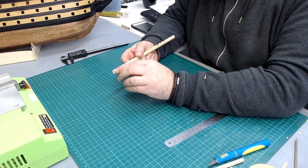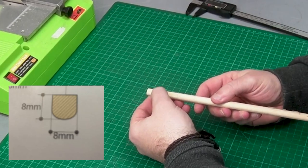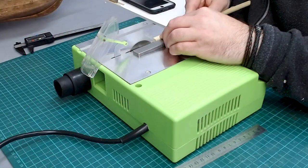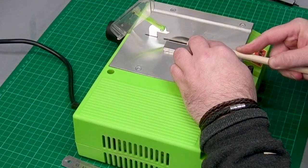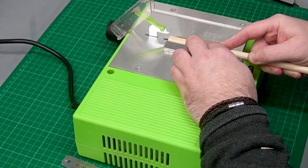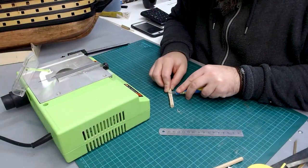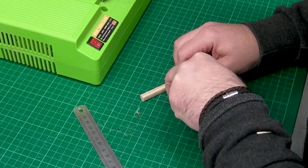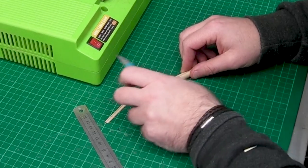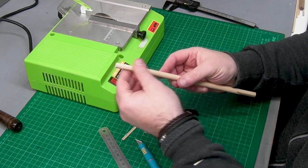Now I'm going to flatten off the top to get three flat surfaces. I set the table saw up to take off two mil from the top. Now we've got the nice three flat surfaces and a rounded bottom.